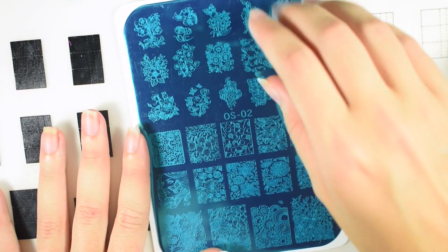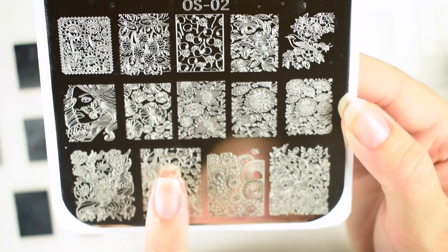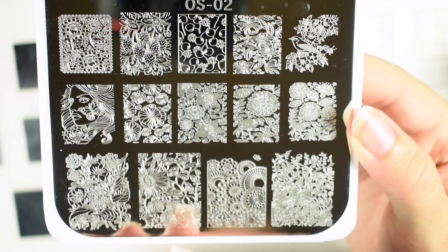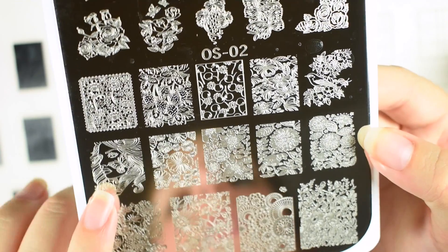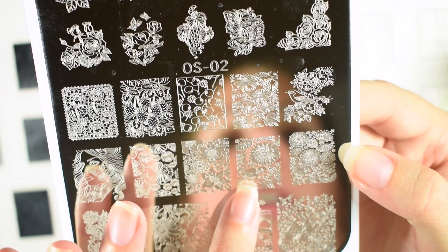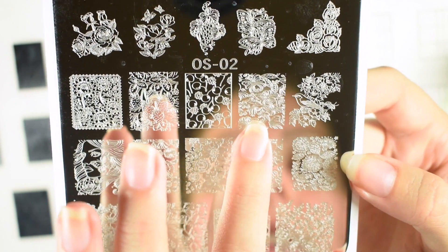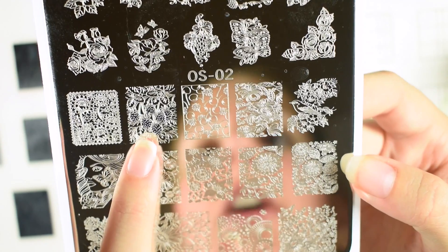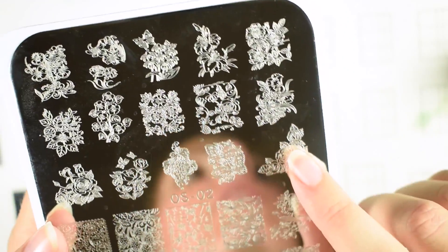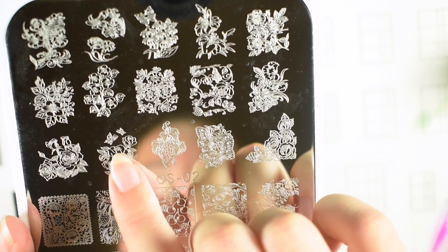Here is OS number two, and this one is more of your flower images. I'll just remove the blue film. Down at the bottom you have a whole bunch of huge flower designs — they are very, very big and are definitely going to cover your full nail unless you have humongous nails. Look how much of my finger they take up. My favorite image on this plate is this girl right here with the butterfly on her face. Then you have all different types of flowers, this flower has a bird in it, here's another flower with a bird, flowers and butterflies, some cherries, and a beautiful strawberry image right here.